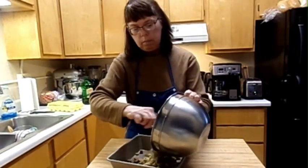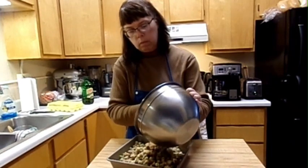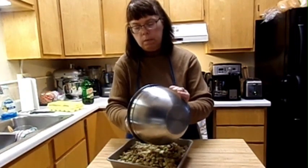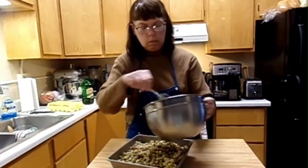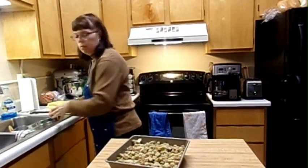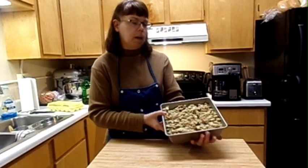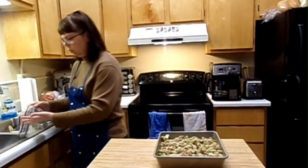Now I'm just going to pour it into my pan. Okay, this is what it looks like. Bake it at 350°F for about 35 to 40 minutes and then it's done — there's your homemade stuffing. Alright guys and gals, see you in the next video!